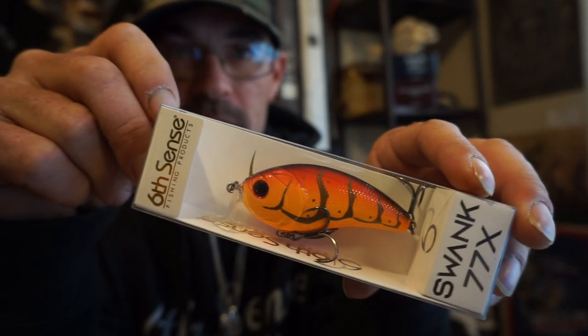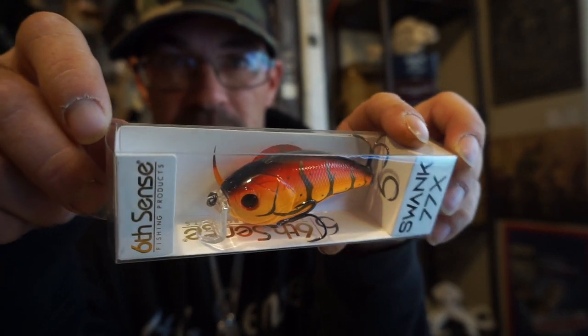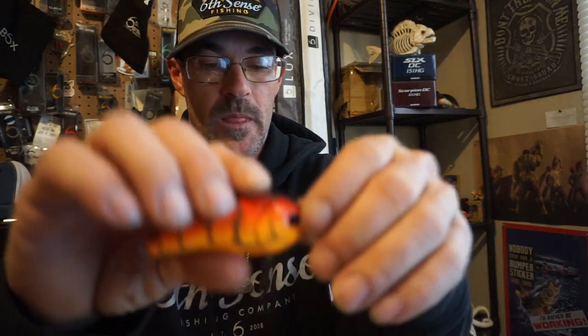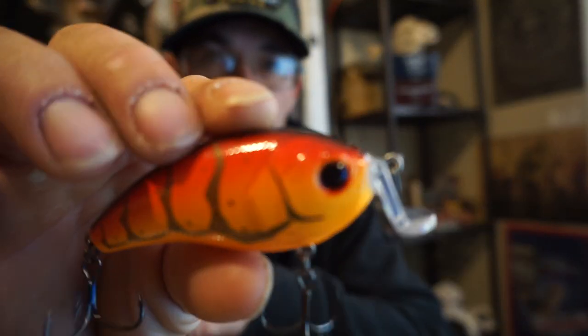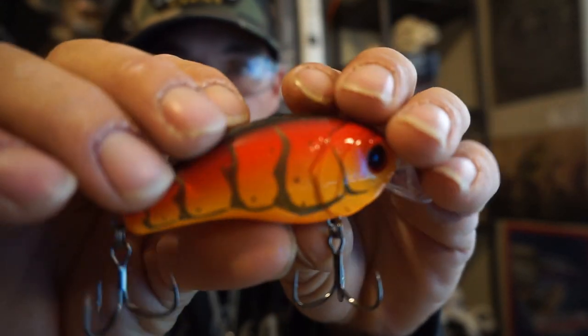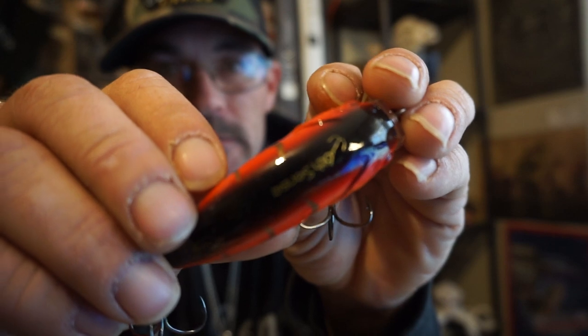Here's an awesome bait that I think is not used enough — if you haven't heard of these, you need to go get some. The L-bill on the Swank 77x is freaking killer. Look at that — that's the Wild Lava Crawl color. These paint jobs are freaking epic and amazing.